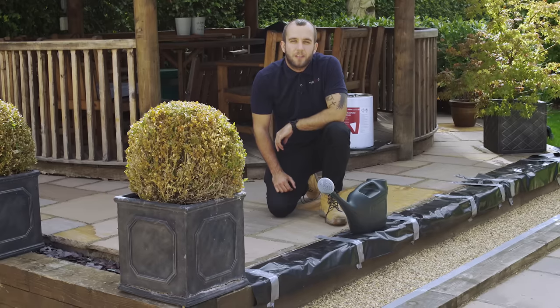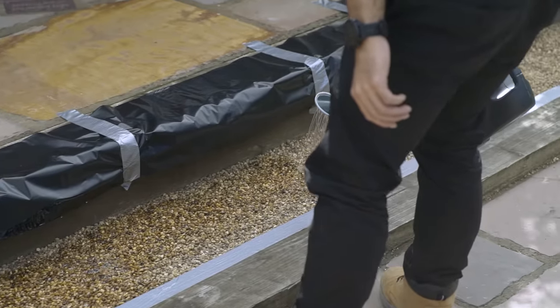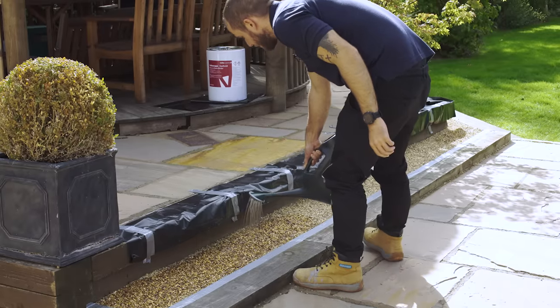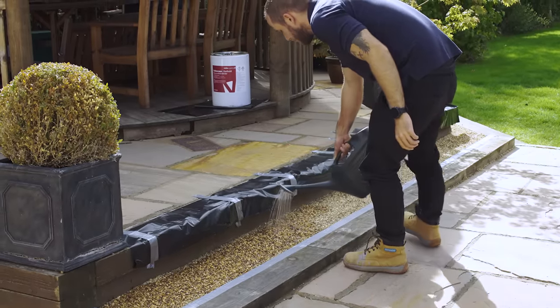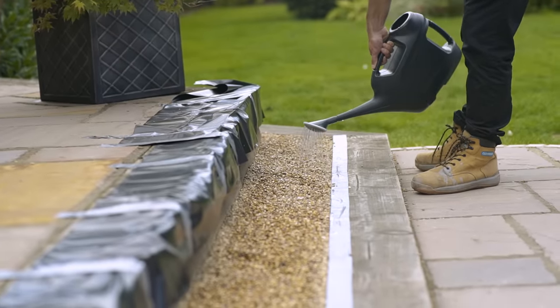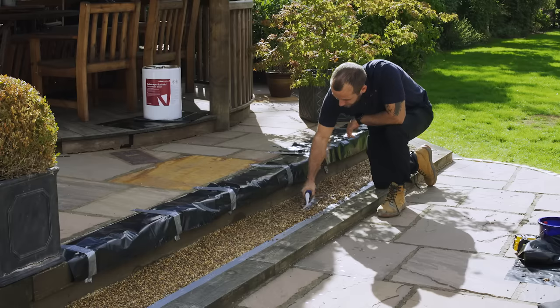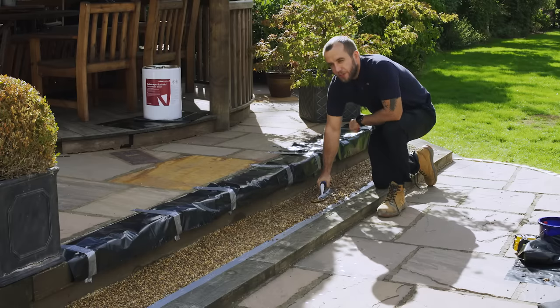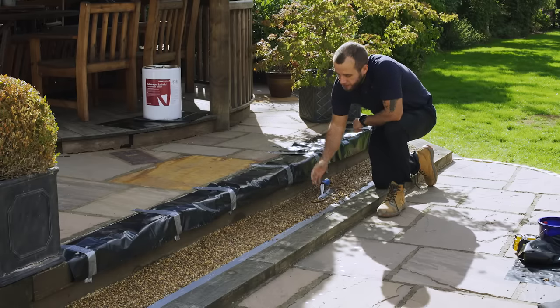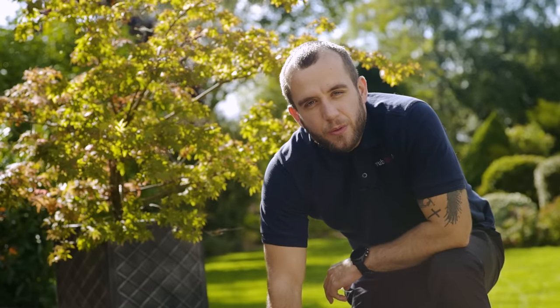And now we're going to get on with the application of our Easy Hold. For areas that are to receive foot traffic such as this, we'd recommend trowelling over the stones to compact and smooth the area. For decorative areas with perhaps slate stones, we'd recommend applying the Easy Hold and simply letting that take effect.